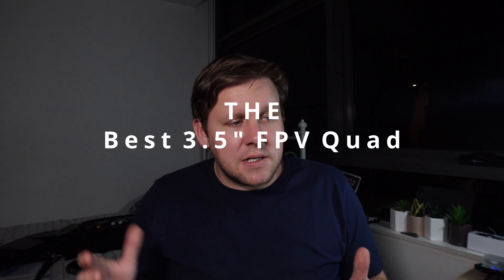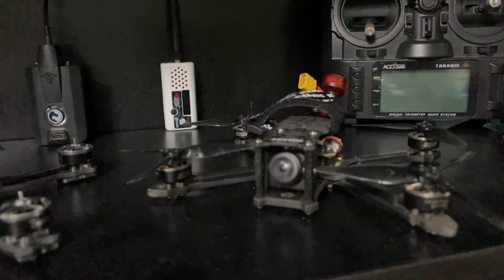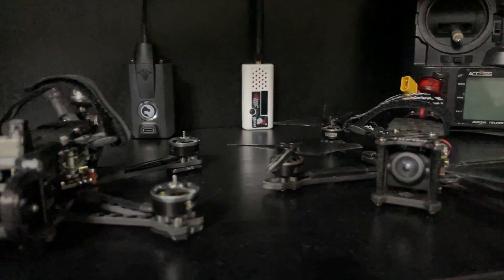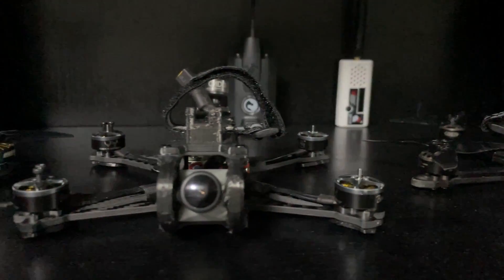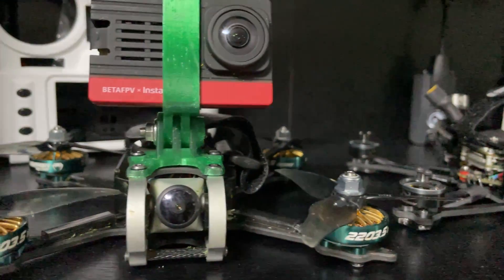For me, this is honestly the best three and a half inch quad you can get, having to get past the 135s, the Beynet PBX935, as well as the Diatone Romer F35. This is going to be the one I'm going to be reaching for when I want to go out and join the sky. I'm Darren from Everything FPV. Until next time, don't forget to send it.